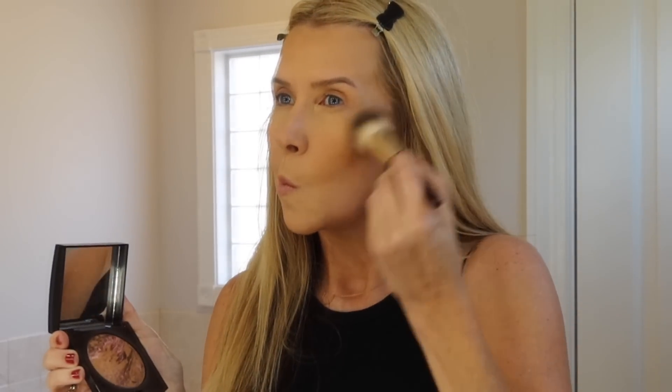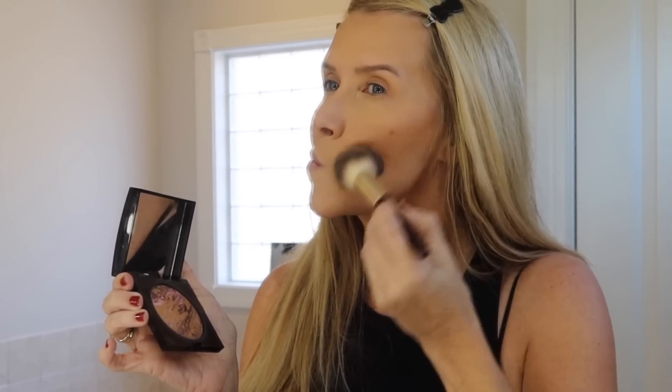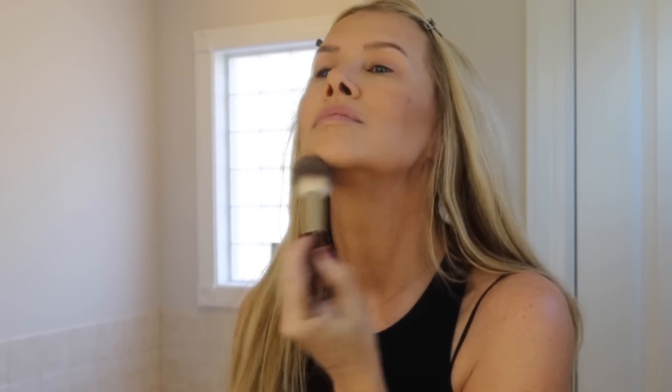Then this is the Laura Mercier Ritual — I'm going into the pink section for blush and then the darker tan section for contour. That just handles your blush, bronzer, and highlight because it has a little bit of a sheen. Then to blend everything in, I sometimes go over the jawline with the Charlotte Tilbury Number Two — it's just so pretty, kind of like the Laura Mercier but in a pressed version.